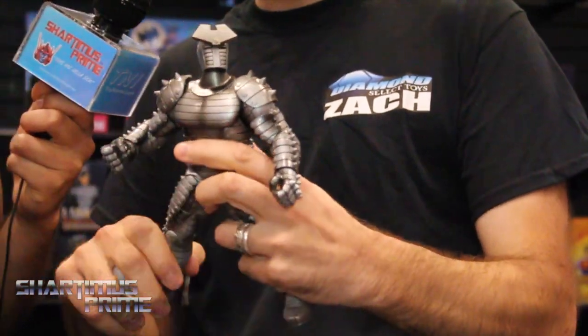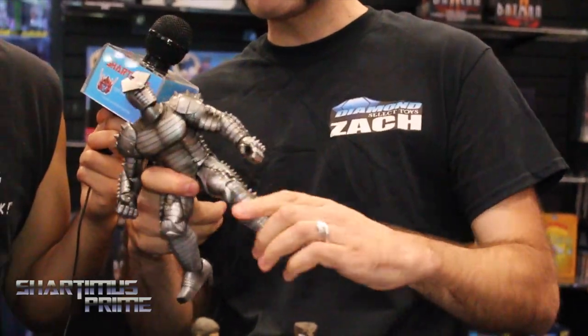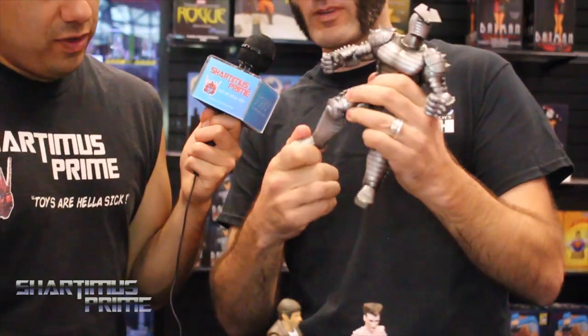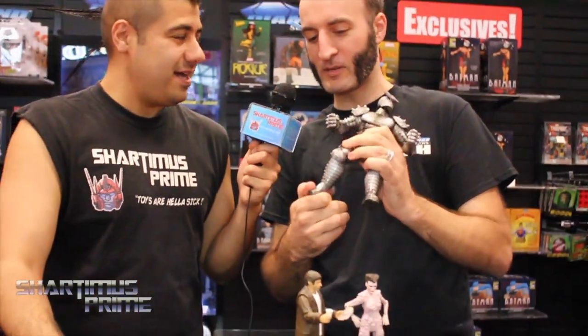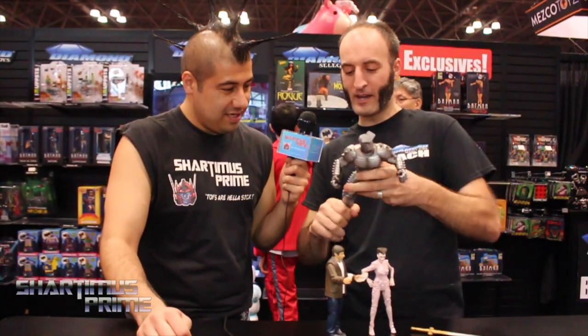Awesome, oh my goodness. That is sick. He's a really nice figure. He's got a pretty good range of articulation too. How's that ankle pivot? You see that ankle pivot? You see that rocker? Yeah, a little rock there. You know you like that. Yeah, I love the ankle pivot. Oh my gosh, look at that. That is looking sick. Yeah, you can get a pretty good wide stance on him. Wow.